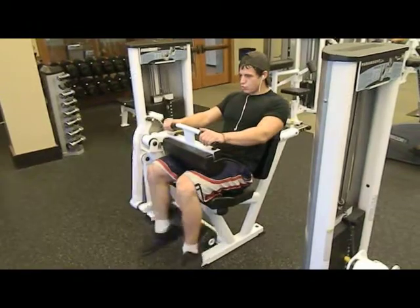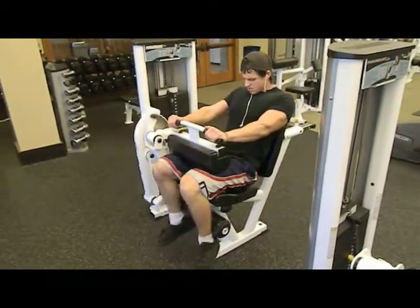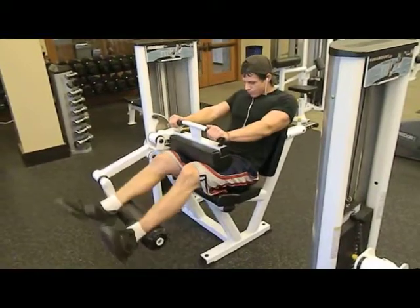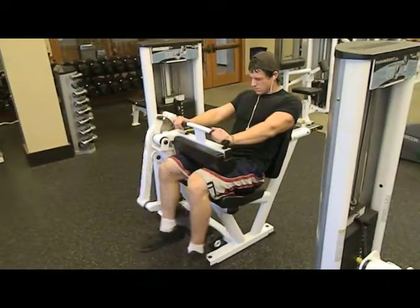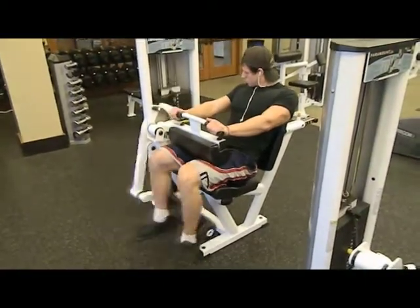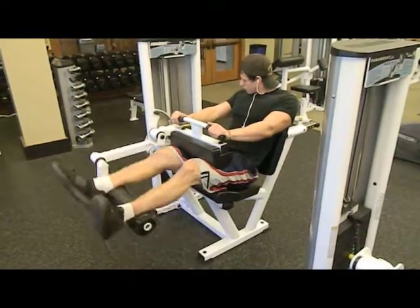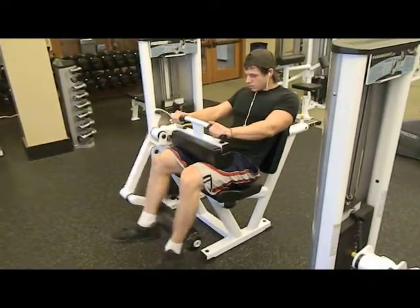Then we went over to the hamstring machine. I like to see how it's hitting the back — a lot of people don't do that. It's like doing a leg curl: if you only do a half rep, like a bicep curl without going all the way up or down, it's not as good. So I like to go all the way down and squeeze the hams and the butt.